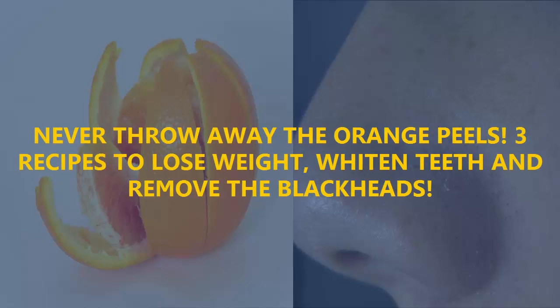Never throw away the orange peels. Three recipes to lose weight, whiten teeth and remove the blackheads.